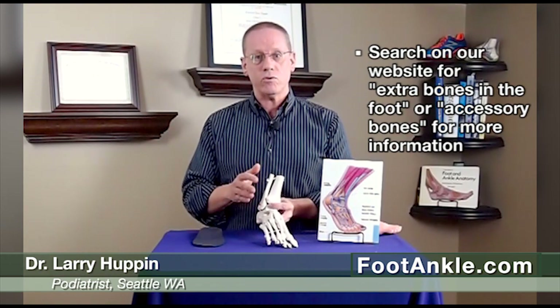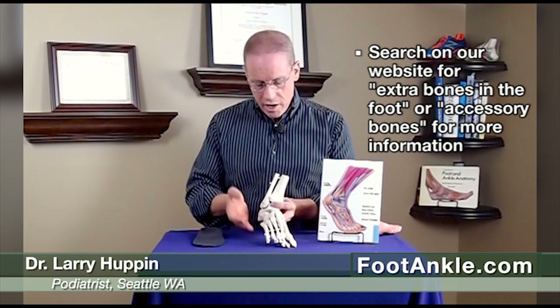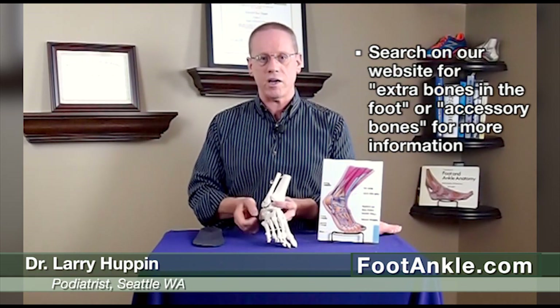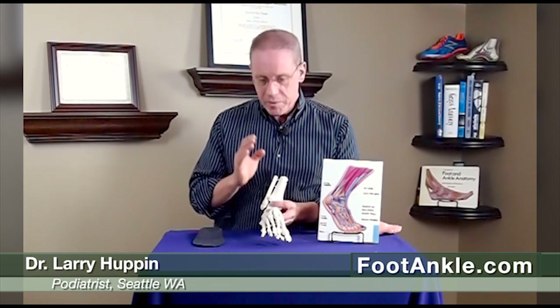So again, if you're having pain on the outside of your foot, go to our webpage and do a search for either pain on the outside of the foot or extra bones in the foot, and you'll find a couple of pages that give you some good home treatment hints, and we'll let you know when to see a professional. If this has been helpful, please subscribe to our channel, and thank you for watching.